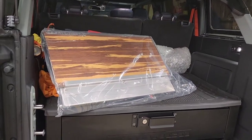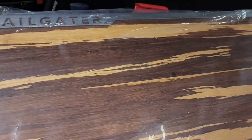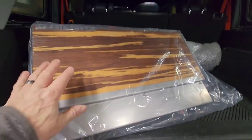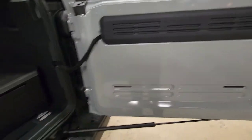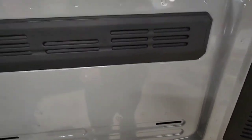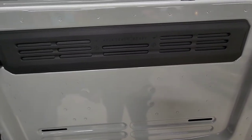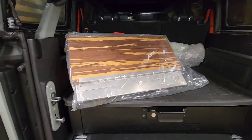All right, here is the Trail Gator — that's the name of it. I can look at the box over here to tell you the company, and I'll let you know who that is before I finish up the install. So here it is. This here is going to end up being over there — that's the goal. They claim you don't have to drill anything. My other factory accessory tray required you to drill out and put anchors. So let's do this one and see how she plays out.